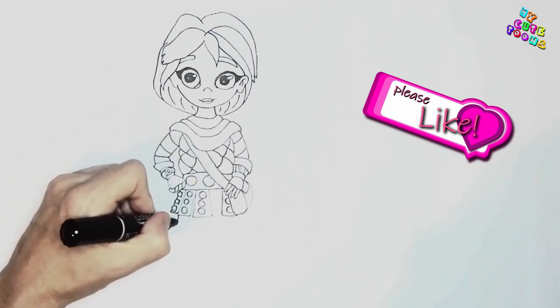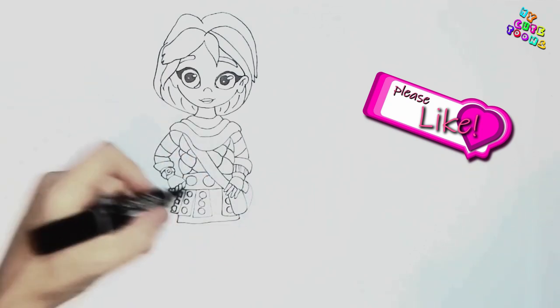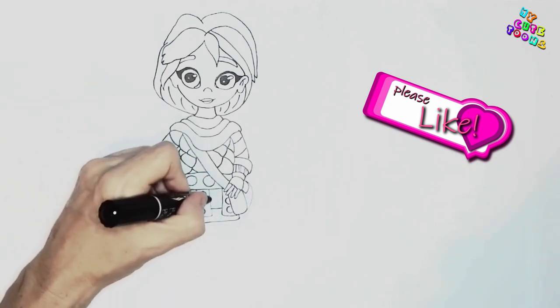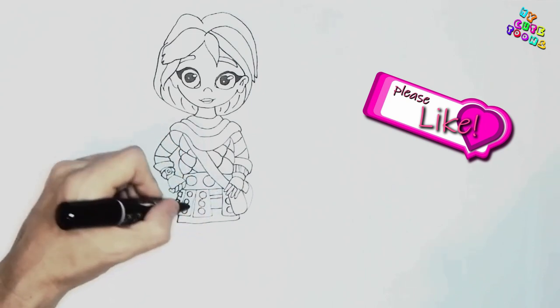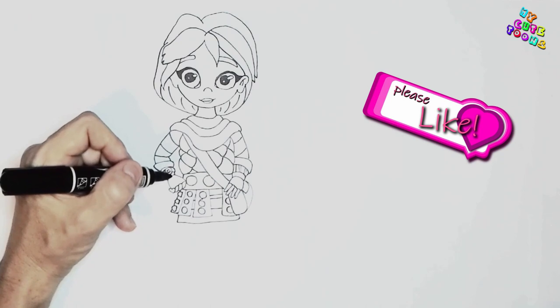And now for the dress. There's a dress. And I just want some decorations on this dress — maybe like a line there. That's great, that's brilliant.